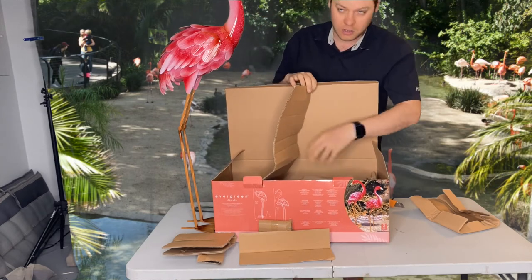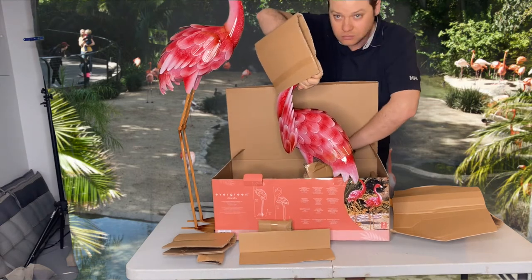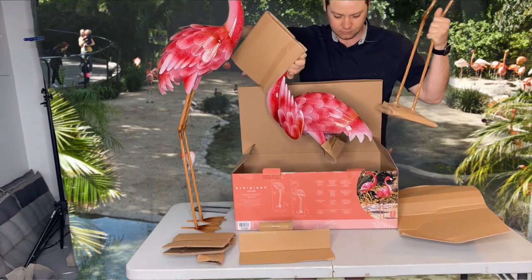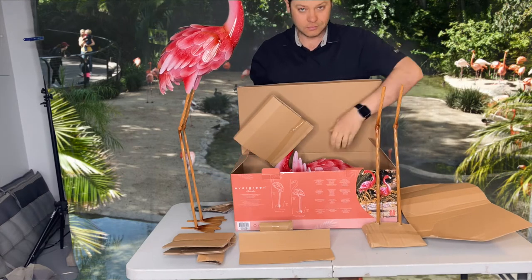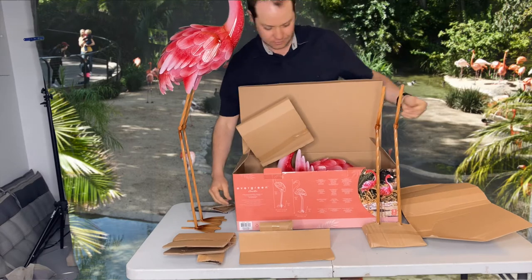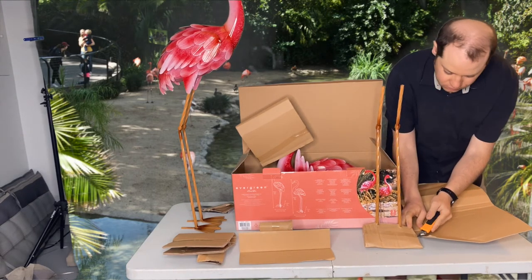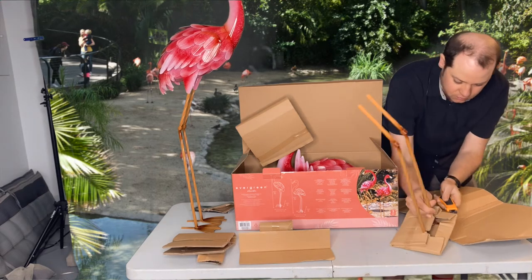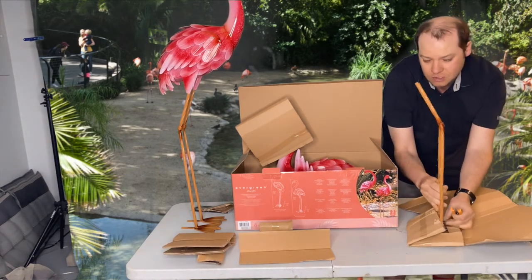We're gonna put them in our garden in the backyard. Here's the second one. Here's the legs for this one.